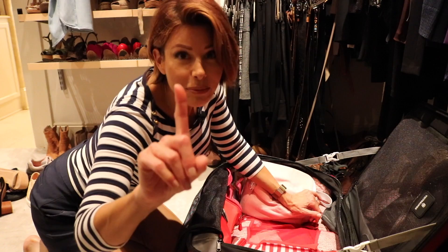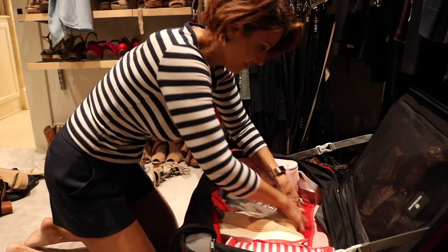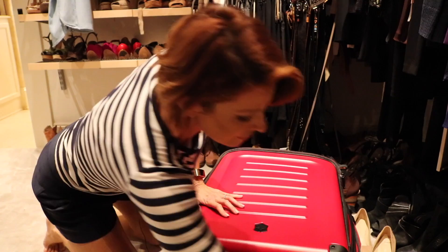I know what you're thinking — I don't have any shoes in there yet. Well, I still have room. Let's see if I can do it. And why not a hat for good measure? Success!